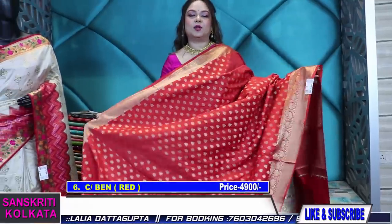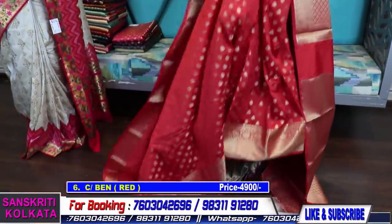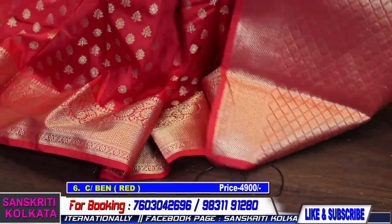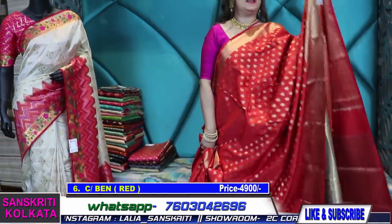Look at the blouse piece — it's totally fully woven like the pallu. Only 4900. It's a nice red and gold color, so if your sister's wedding is coming or you want to gift somebody for an anniversary within 5000, it's a very nice option. Red with nice gold weave and all-over close buta, with a very rich blouse piece. The saree doesn't have a running blouse — it has a fully woven brocade blouse piece.